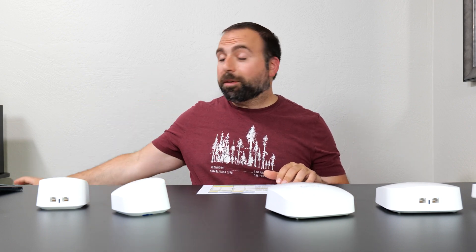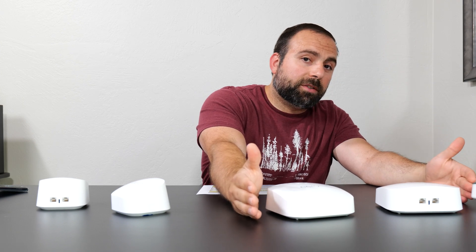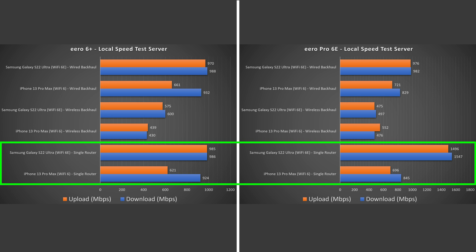That was an internet speed test. To truly isolate the router by itself, I do a local area speed test, where I make my computer into a local speed test server and go from phone to router to computer. I'm testing the Eero 6 Plus as a mesh system and separately the Eero Pro 6E as a mesh system — though since these are both Eeros, you can technically connect them to each other and they will create the same mesh network. Looking at the speed test, there is a drastic increase in speeds for both devices, especially for the Pro 6E on that 6 GHz band, and this is where it starts to shine, because it's a lot less congested and can handle much faster speeds.